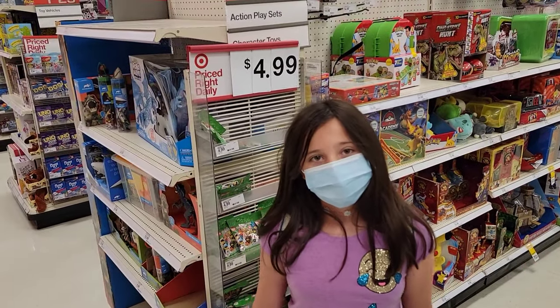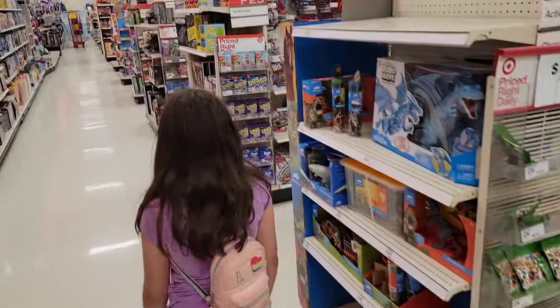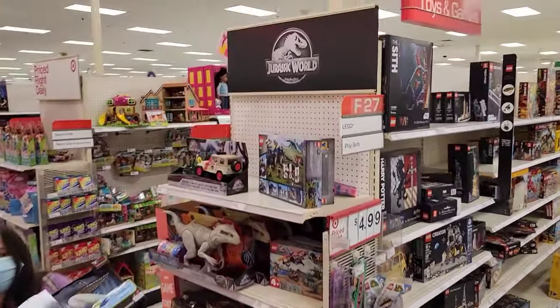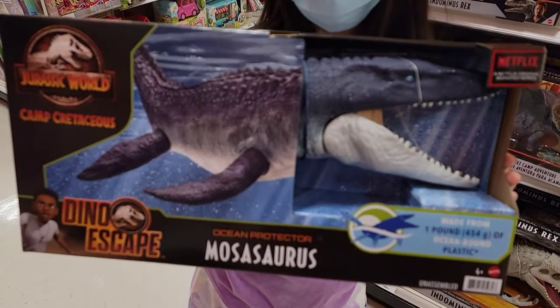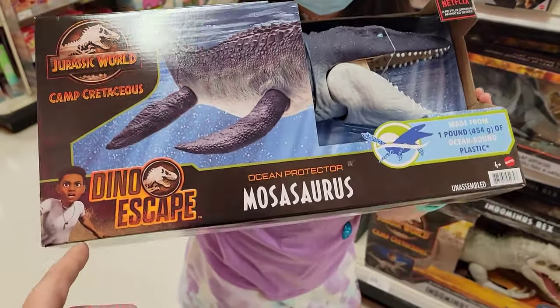We're at our local Target and we're looking for something in the pool today, so follow me. Look at the Jurassic — the Mosasaurus! Wow, look at that face. It's from Camp Cretaceous, Dino Escape.